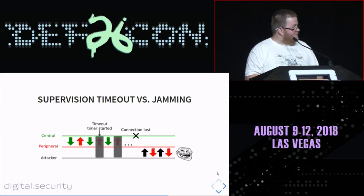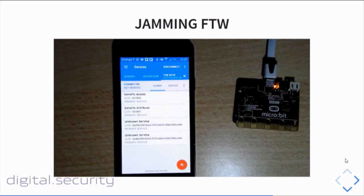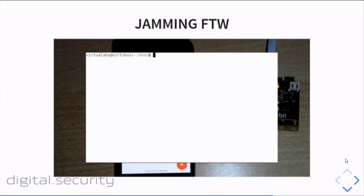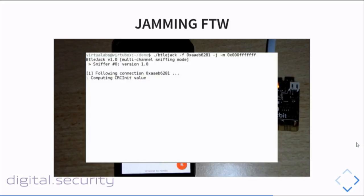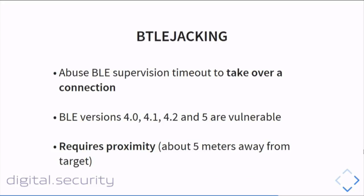By impersonating the central device, we take over the connection. I implemented the jamming feature in Beetlejack. To jam a connection, you first recover all required parameters: CRC init, channel map, hop interval, hop increment. Once Beetlejack is synchronized with the connection, it starts jamming by sending bad packets, causing CRC errors on the phone side. The phone gets disconnected. Jamming works pretty well.